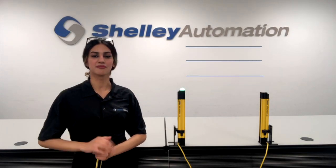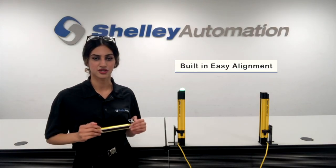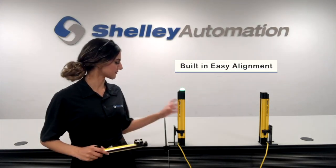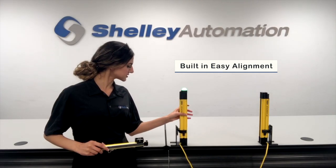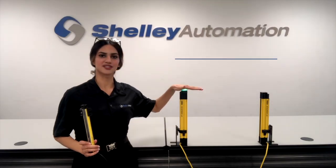Another great feature about the Banner LS light curtain is the fact that it has built-in easy alignment. So if the line curtain were to ever become misaligned, you would easily be able to tell by looking at the side or on top of an indicator.